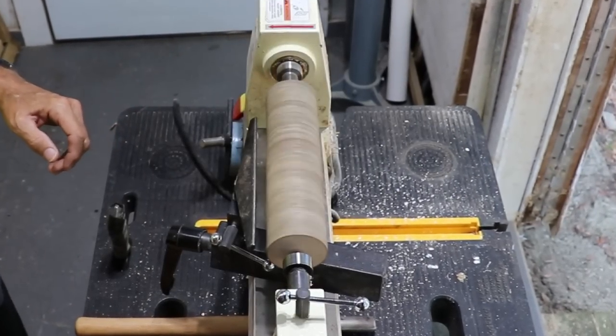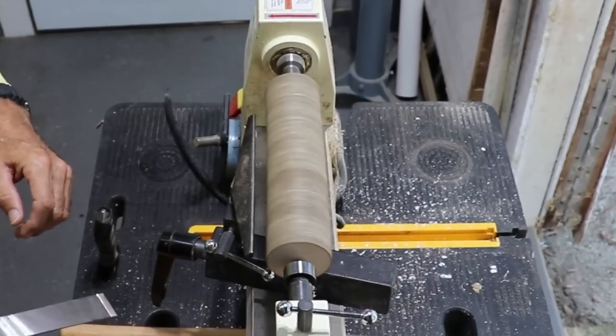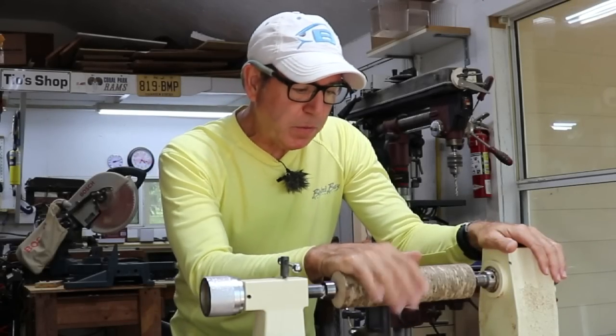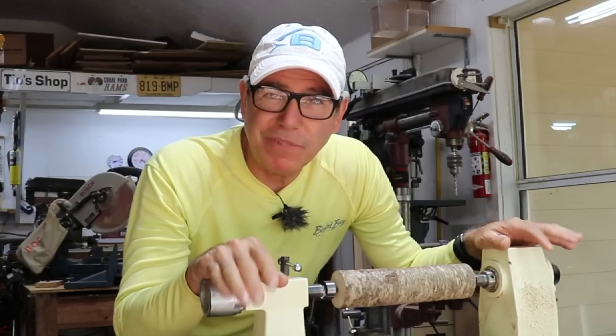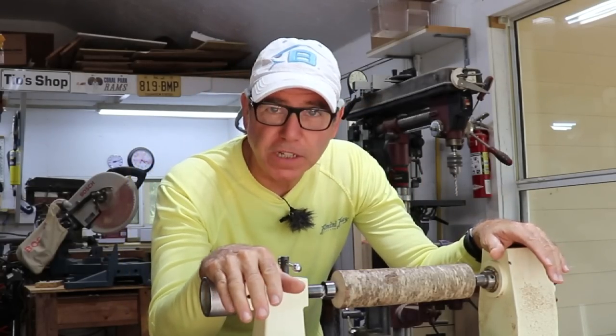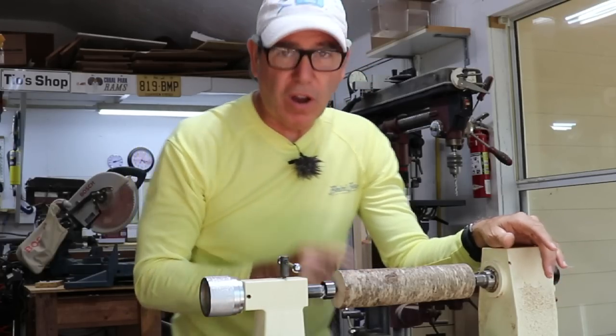I'll be using this piece of maple I cut from one of my trees back in 2018 — it's been drying in my shop ever since. This should be a pretty straightforward shaping. I'm going to get it down to the maximum diameter, then taper the back, and then it's just a matter of cutting off the front flush. The rest of the shaping will be done off the lathe.